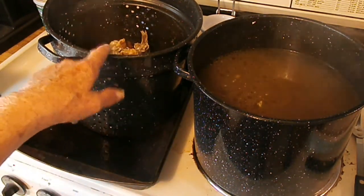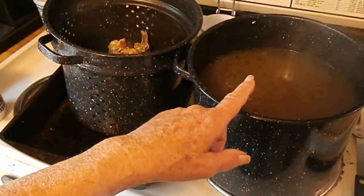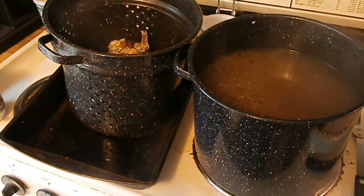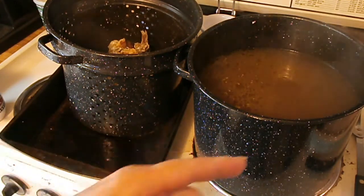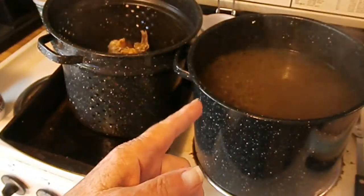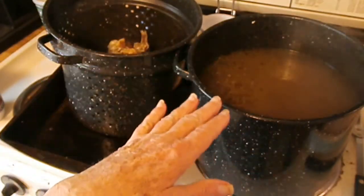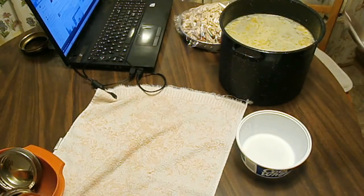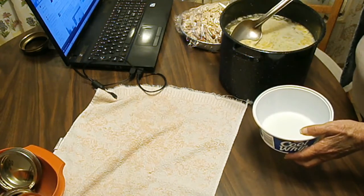I might pick some more meat off these bones and put that in as well, because the NCHFP says you can have tidbits of meat in your broth. Since I'm going to be processing for the full time for chicken — 75 minutes — it's not going to matter if there are tidbits in there.